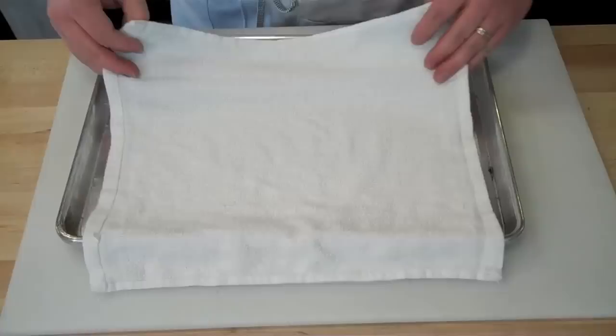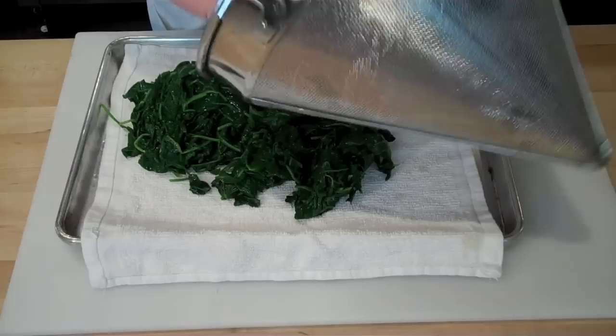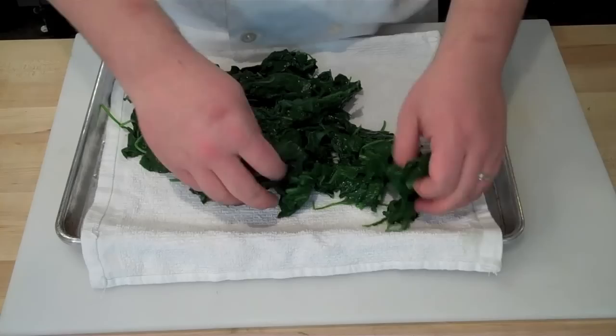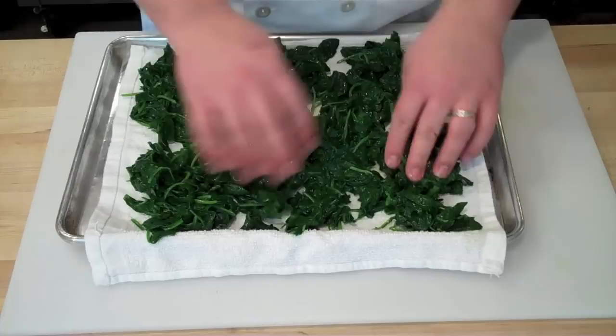Once you've strained your spinach or any leafy green and allowed it to drip dry in the colander or china cap, store it on a sheet tray or plastic tray lined with towels. Here I'm using a kitchen towel which is fairly lint-free — paper towels also work. Allow it to dry in a thin layer in your refrigerator or walk-in, where the towels will soak up any excess moisture.